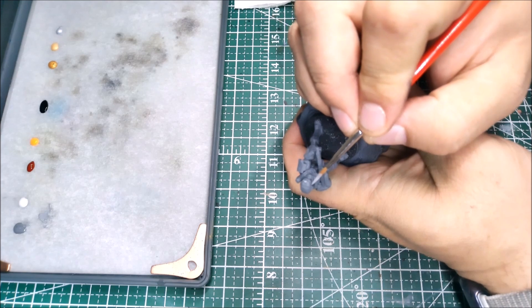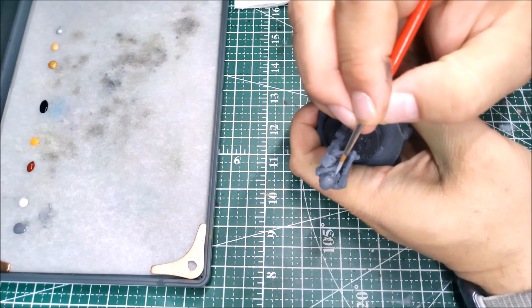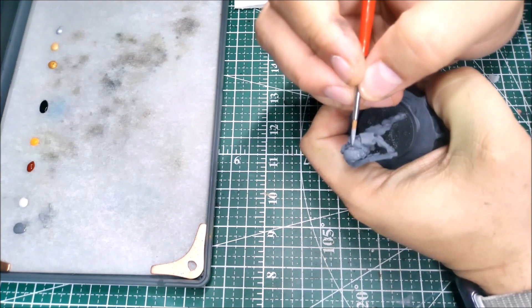Get a nice point on your brush, take your time, and just work those edges — pull out all the highest points where light would be coming down on the armor. It's just a nice way to define all your edges and really bring out the details.